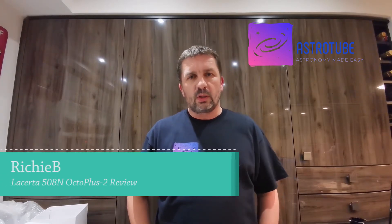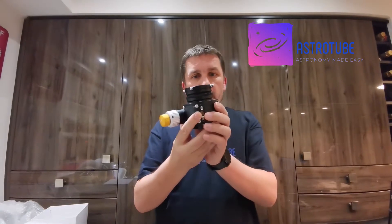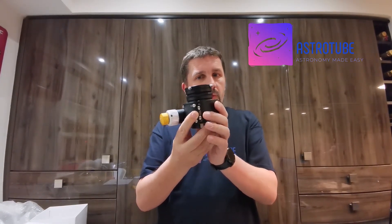Hello YouTubers, I'm Richard B and welcome to AstroTube, the home of all things astronomy related. Today we're going to be taking a look at one of these, so if you're interested in what this is, stick around and we'll dive right in.